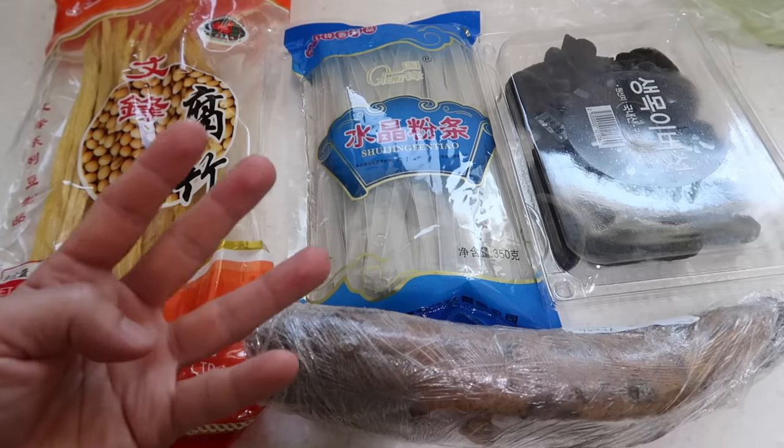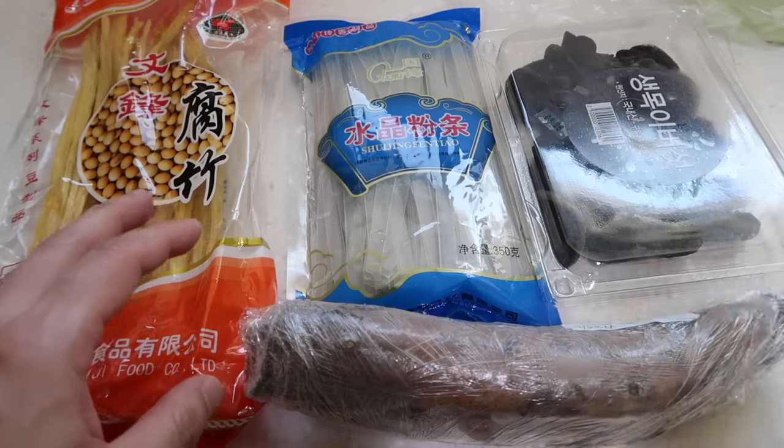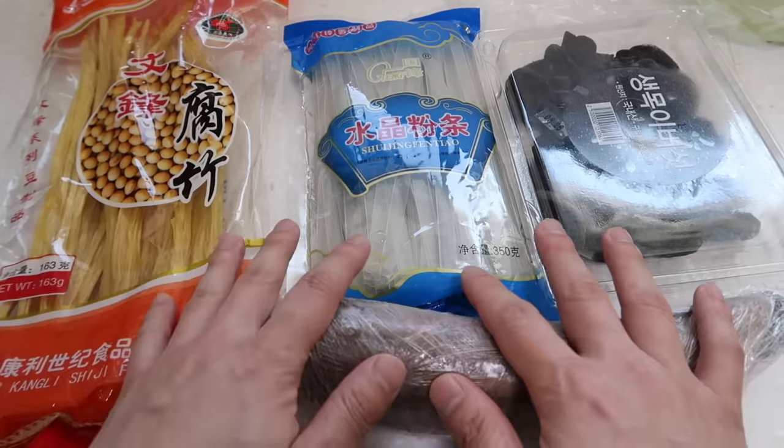I have four ingredients that I love to put in my malashangguo. I think each one of these four adds a lot of different types of texture. And let's start.